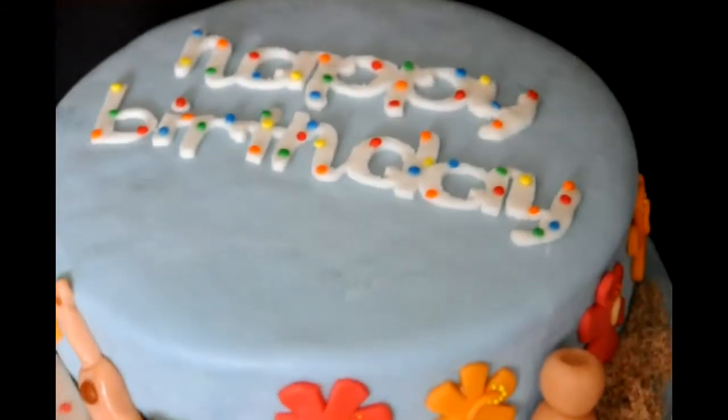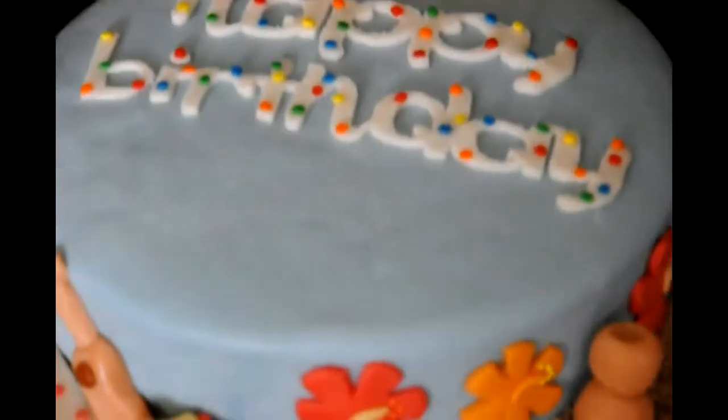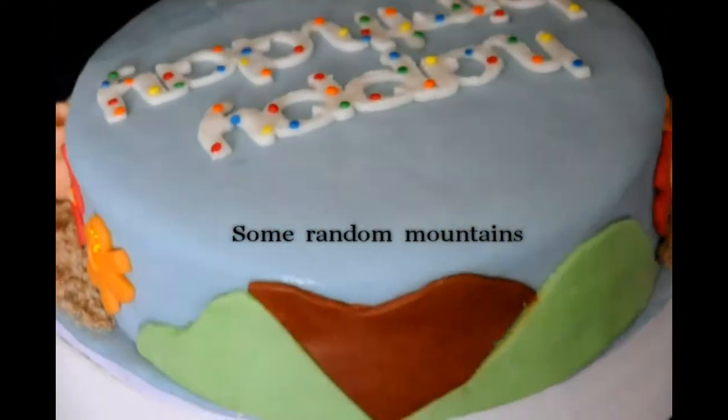I also got two surfboards and hibiscus going around on the sides of my cake. And I used brown sugar to make it look like sand.